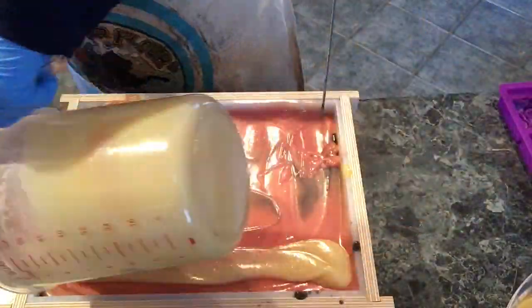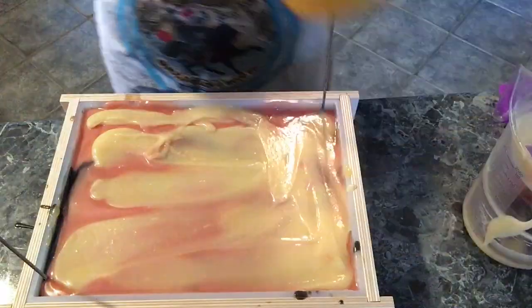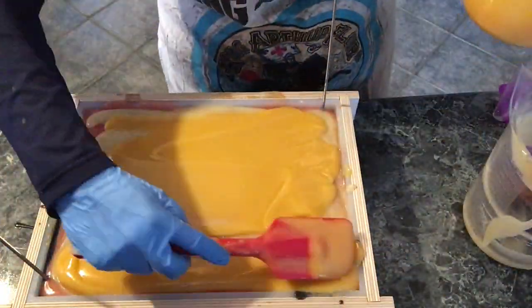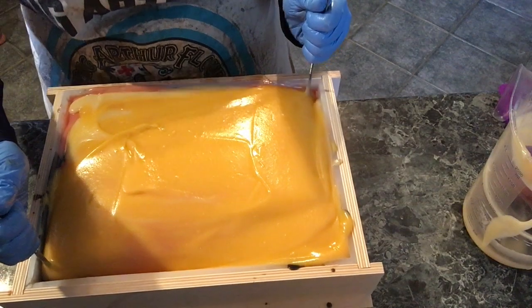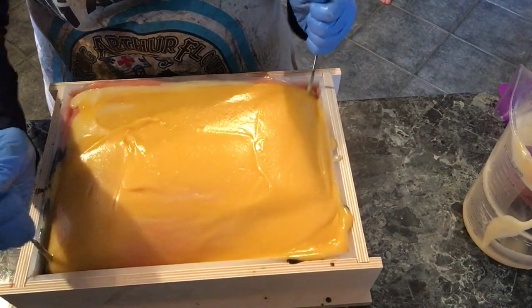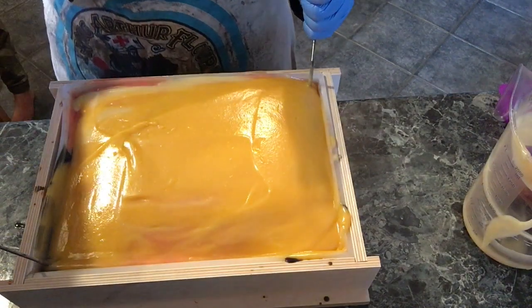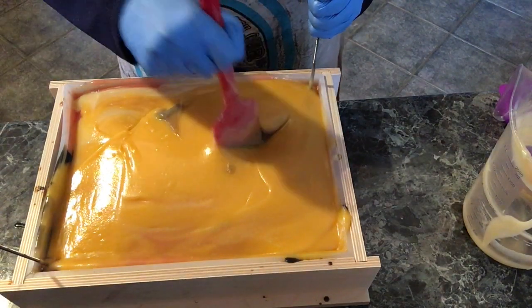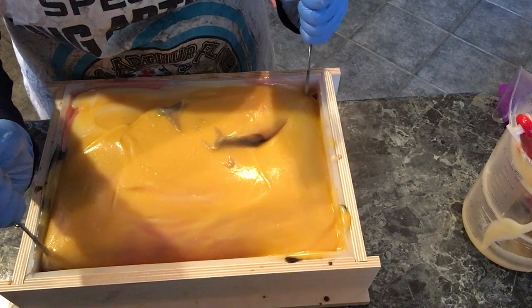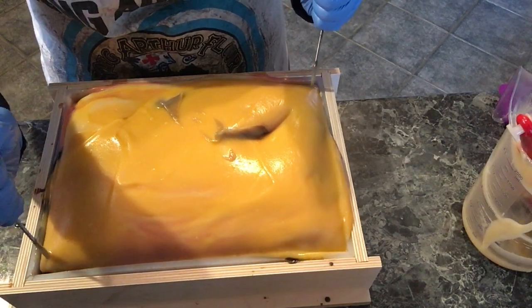As I started to lift up on the screen and realized it wasn't coming out, I really wanted to turn off the camera and skip the whole thing — it's not always fun to show failures. But I decided to keep recording because I knew the soap itself was still perfectly good. It was mixed properly, it was still good soap, so I had to salvage it somehow and I wanted to show you how I tried to do that.